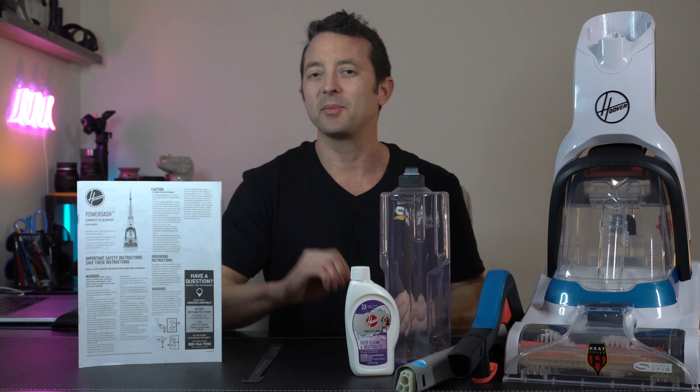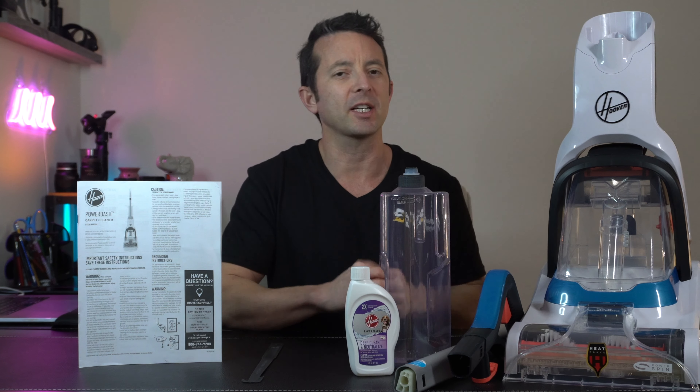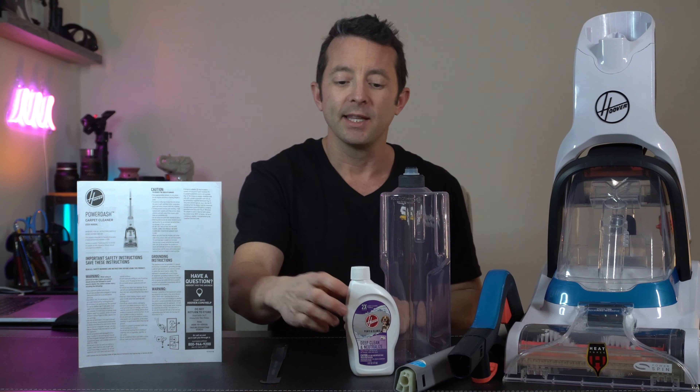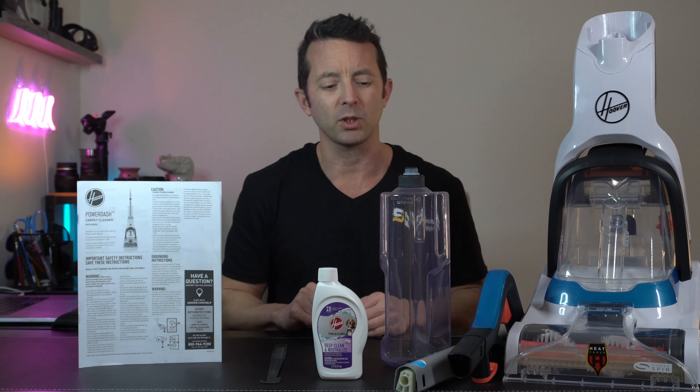So this is everything that's in the box. Some assembly required, but that should be expected — there's not a whole lot of parts here, so it's all going to snap together quick and easy. We have a user's manual, a little tool to clean the brush, and they're supplying a nice little sample of carpet cleaner to get you started, which is always really good.